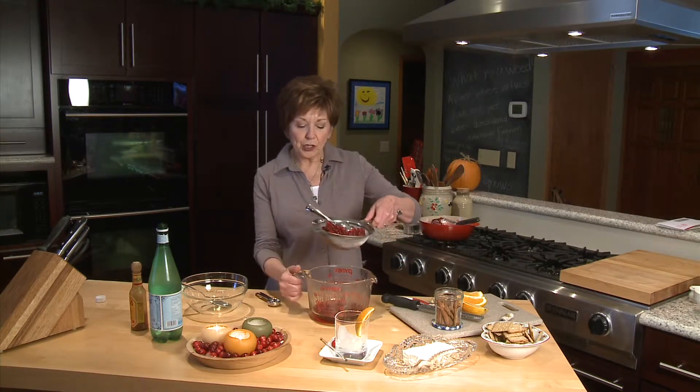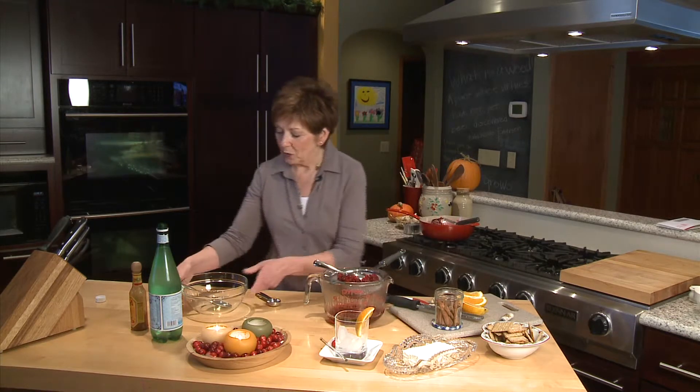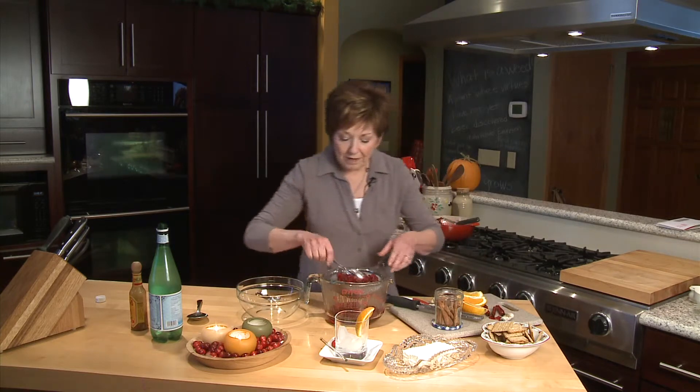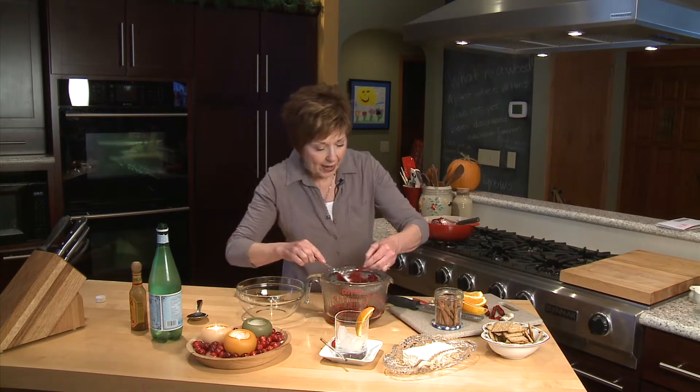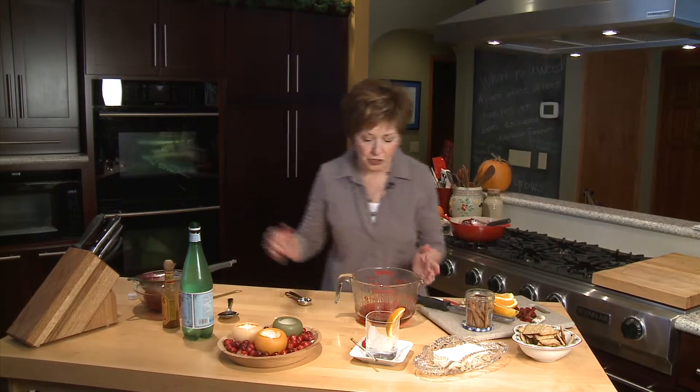Now I'm draining the juice from the cooked cranberries because I'm going to use that in a very special way. But first, let me transfer these cooked cranberries to a bowl because I'm not going to let these go to waste. I'll take out my five cinnamon sticks before I put them into the bowl, and set that aside for a minute because I want to talk about this juice.